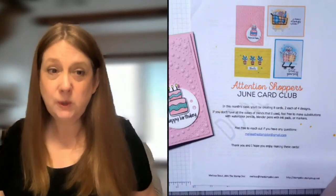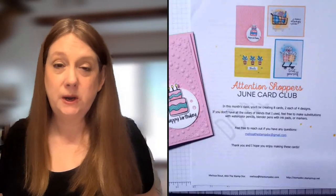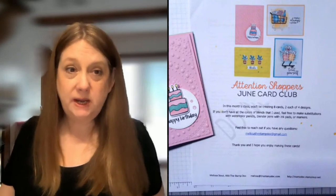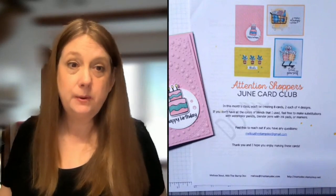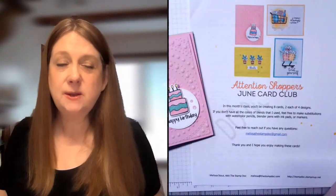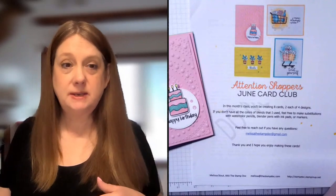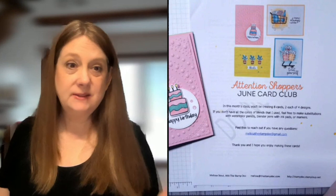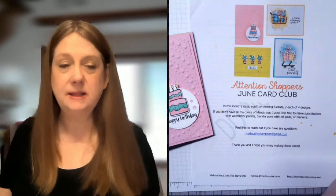I want to give you a few ideas about how card club is going to work. Each month you will sign up between the 1st and the 20th of the month, and the cost is $39.99 per month. Once you are signed up, that is a recurring subscription — so if you sign up on the 20th, it will bill again on the 20th of the month next month. You can cancel that anytime.